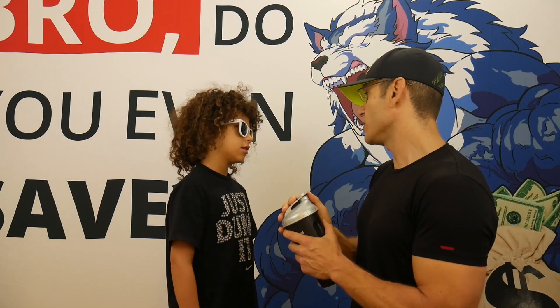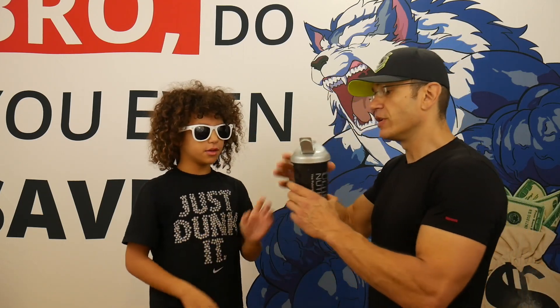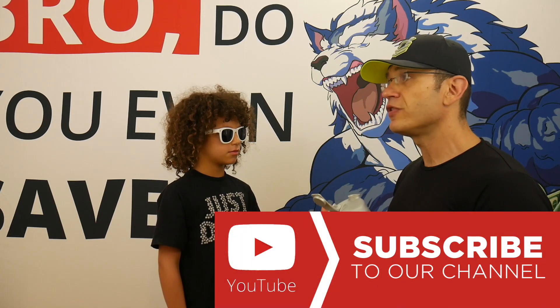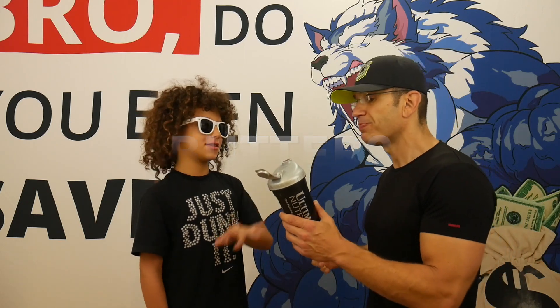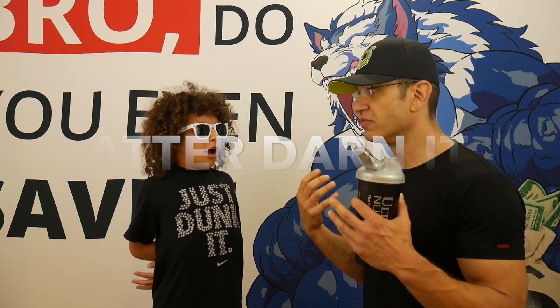Tasting it now — definitely chocolate, but different from a regular chocolate flavor. It's thicker and more batter-like. Personally, I'm not a fan of that buttery taste. I'd give this a seven. If you like brownie batter flavor, this would probably be very good for you.